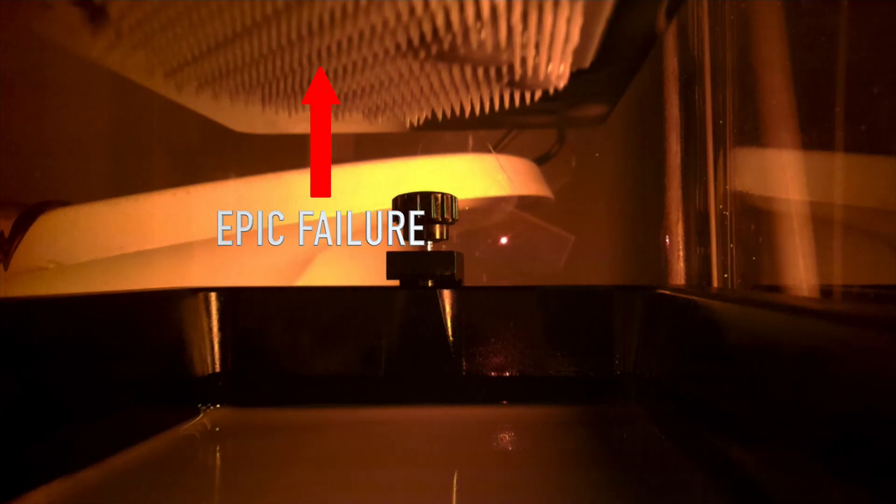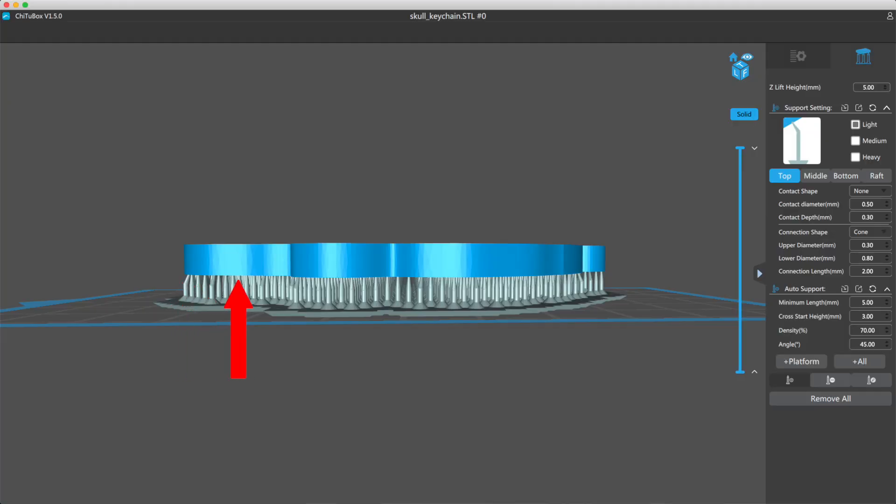So did it fail? Unfortunately, it failed. And the reason it failed was because I did not angle this print when I put it on the build plate. There's such a large area that the supports are going to have to overcome that pulling force on the FEP.